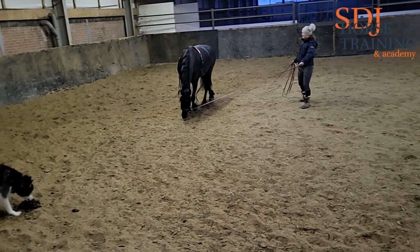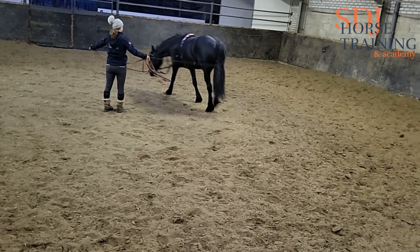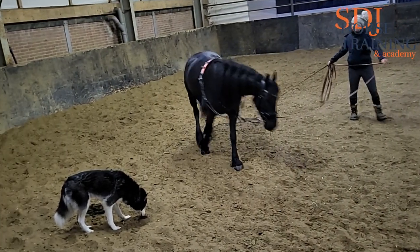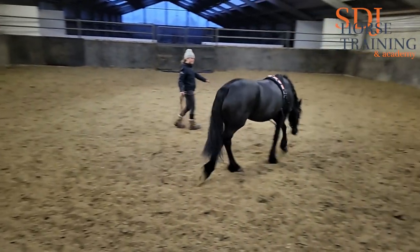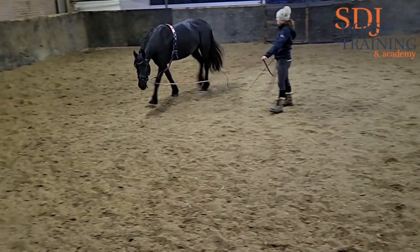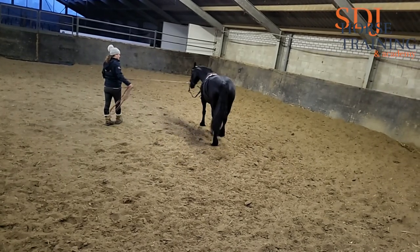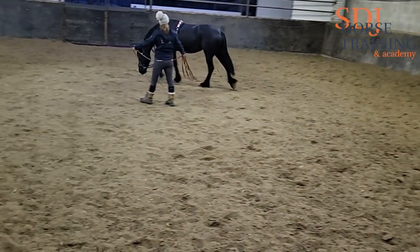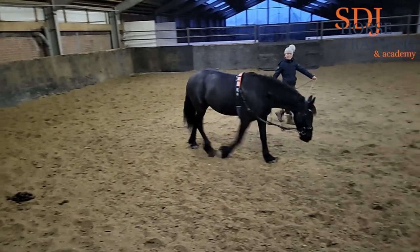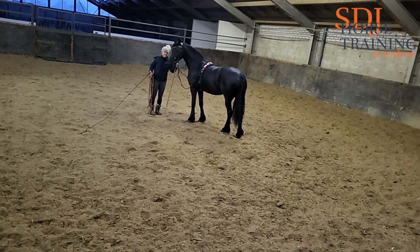I maintain contact on the lunge line, she stretches more, and I release pressure a little. Her response to the contact is to go towards it, and that's what you need in dressage training. You don't want a horse that leans and hangs into the contact, and you don't want a horse that crawls behind the contact — you want a horse that takes the contact. If you're forcing your horse into a frame that is too high for them to keep moving and working through the body, you will not achieve contact. You'll either get a horse behind the contact or a horse that hangs on it.